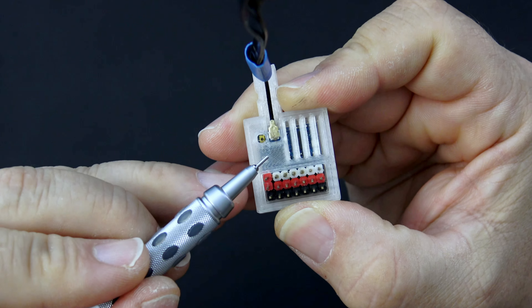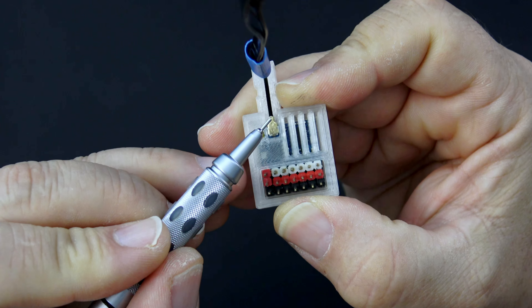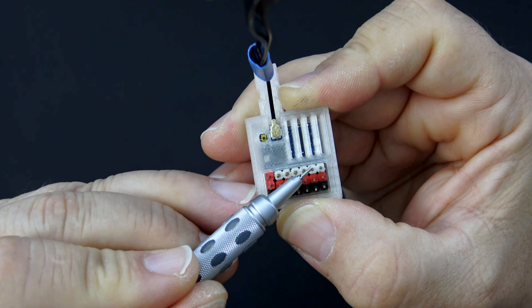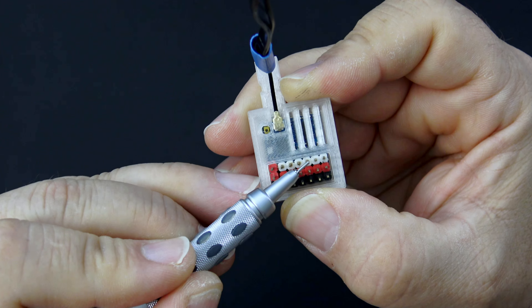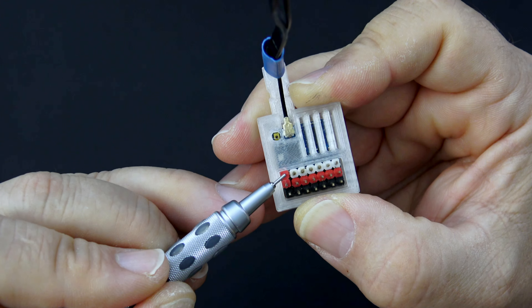I want to show you the important pins on this receiver before we get started. On the antenna up and over to the left, on the right-hand side this is pin 1, this is pin 2. Pin 2 is where we get the SBUS output, so remember that our SBUS signal has to go on that wire. And then you've got pin 3, 4, 5, and 6, and then finally this one is VBAT.